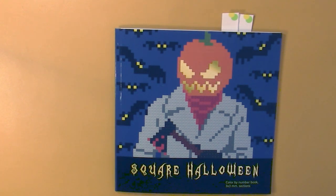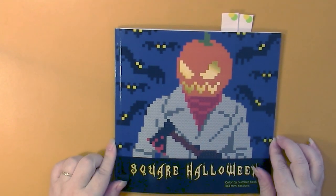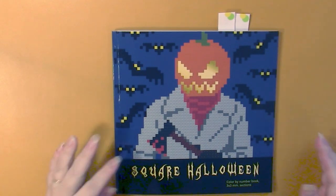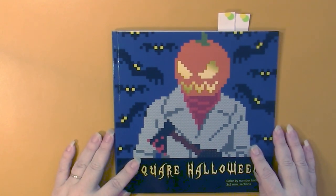Hello, this is Nikki in Niagara coming to you from Niagara Falls, Canada. Today we're going to take a look at Square Halloween by Belba Family. This is an eight and a half inch square coloring book with three by three millimeter grids.